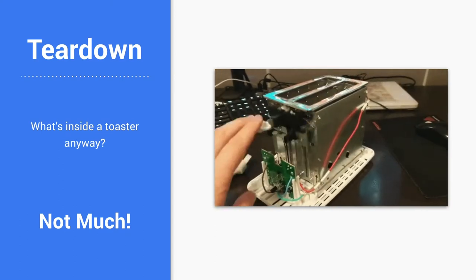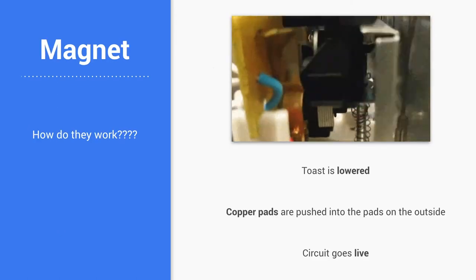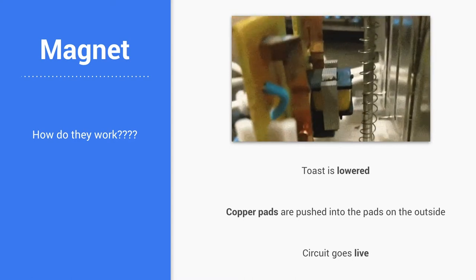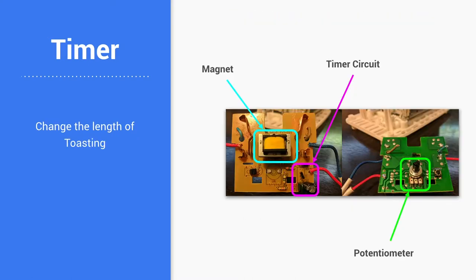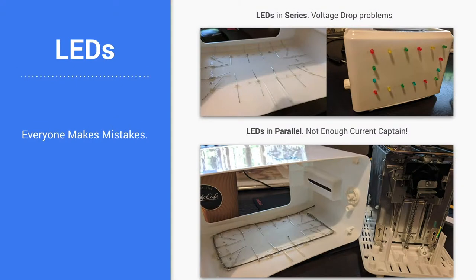So I decided to go down the path of turning a toaster into a stationery box. What is a toaster? I didn't know that, so I pulled it apart, worked out how everything works — the copper pads get pushed out when the toast gets dropped in, I worked out the different components, the time circuit, using a potentiometer to increase the resistance and change the way the capacitor fills up. Then I was like, let's put LEDs all over it.